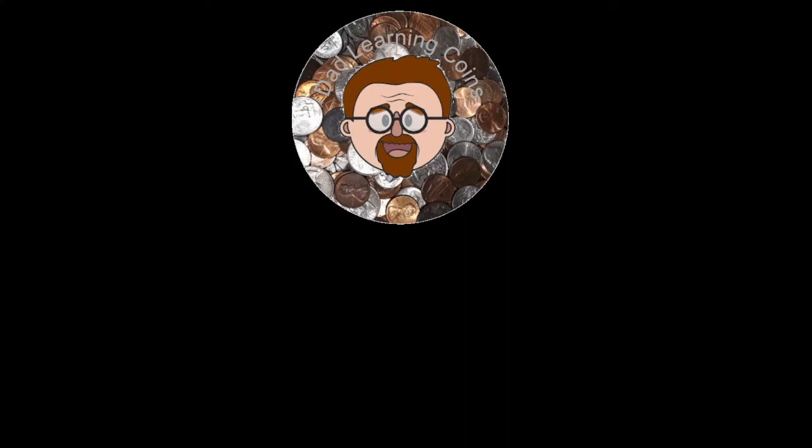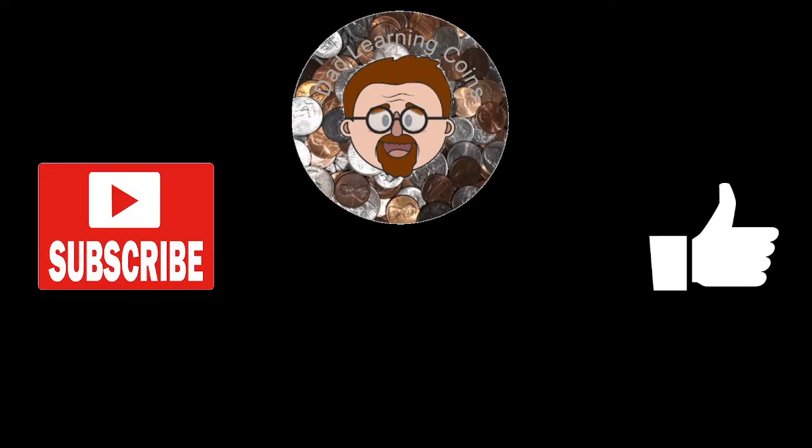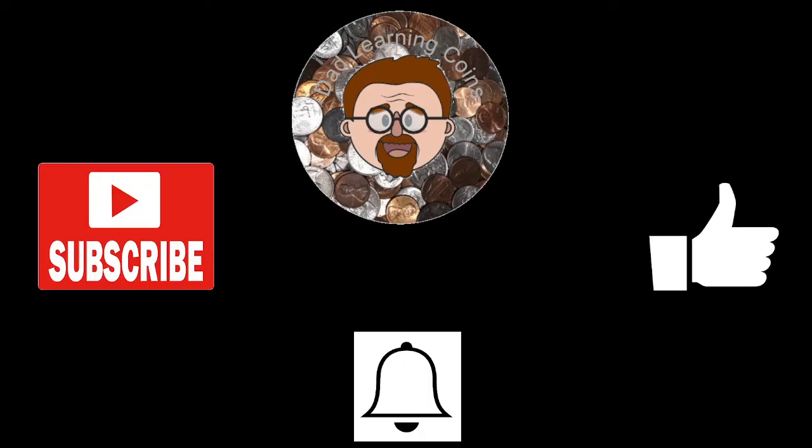How's everyone doing today? This is Dad Learning Coins. I thought I'd just do another little video. Before we get into it, if you could subscribe, like, and hit that notification button, I'd greatly appreciate it. Now let's get into the video.